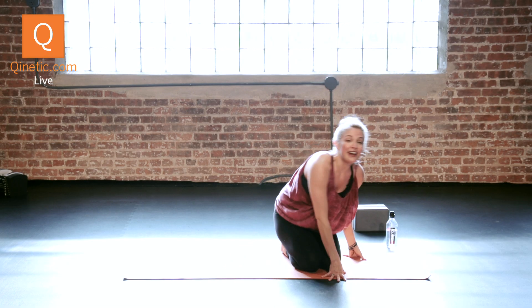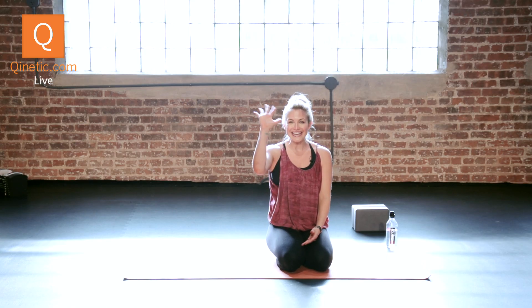That is a breakdown of Peacock Pose. Try it out — you never know what you can do until you try. For more tips and breakdowns, check me out on Kinetic.com. Bye guys.